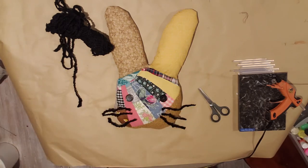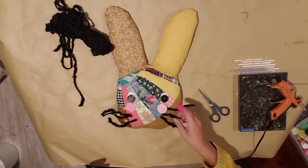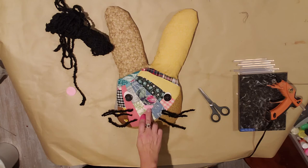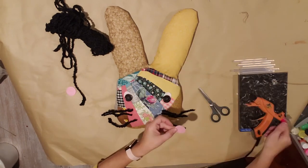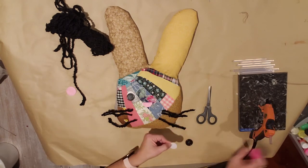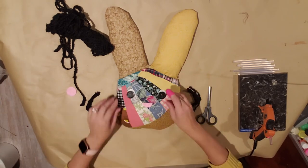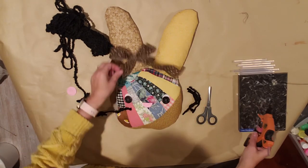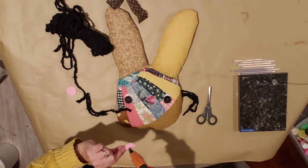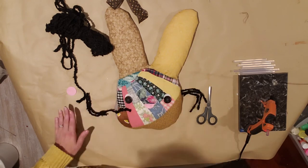I'm going to add these buttons for eyes and make some whiskers out of that thick yarn. You could add no nose, a nose, or a button — whatever you like. I grabbed a piece of pink felt and I'm just going to fold it in half and hot glue it just like that, then put it right where the nose goes. I had a couple extra little pieces of white felt and I put them behind the buttons — I just think it adds a little extra.